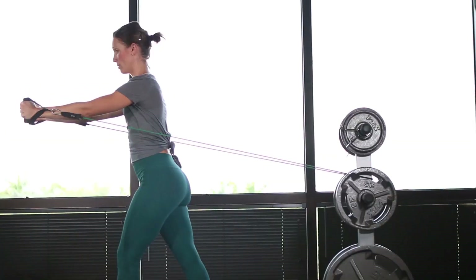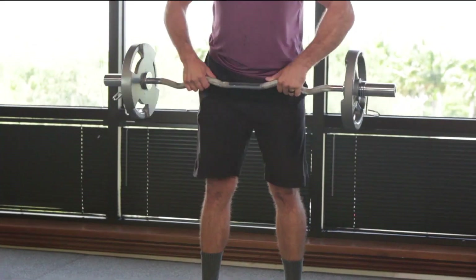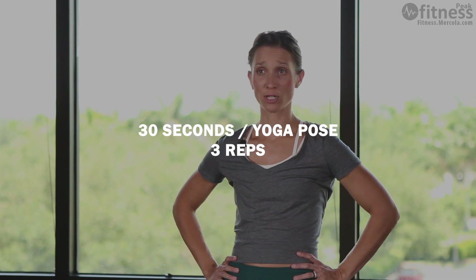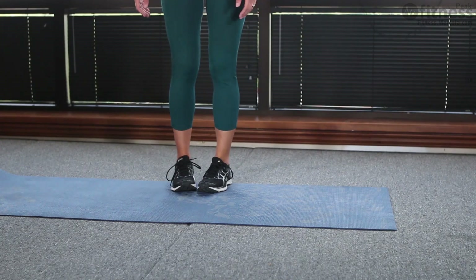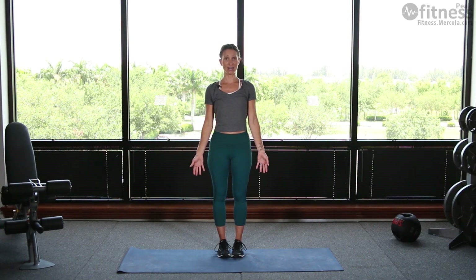For the yoga, we have several poses to go through — I'll show you these next. We're going to hold each of these yoga poses for 30 seconds, and we're going to run it three times through, starting with mountain pose. You'll put your toes together, heels just slightly apart, palms relaxed at your side.